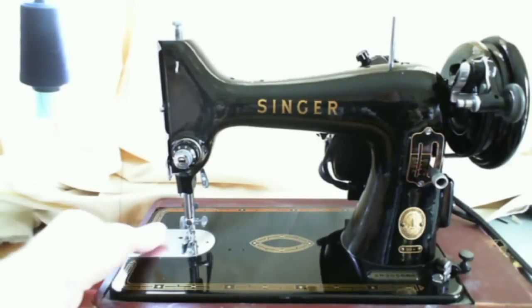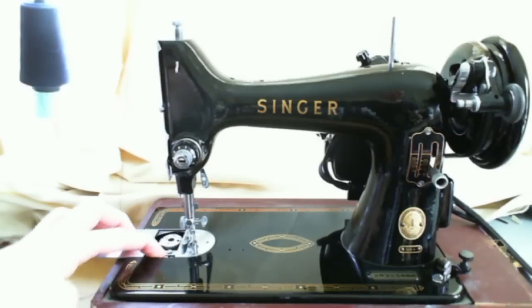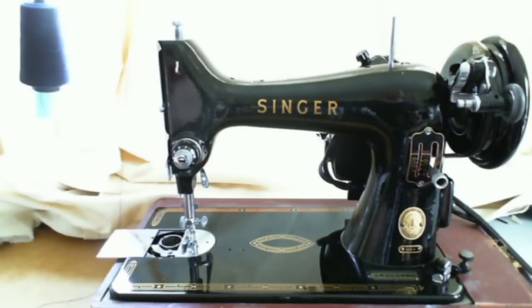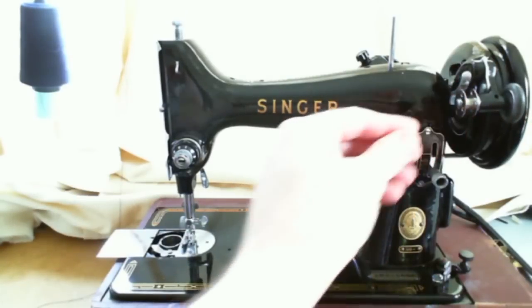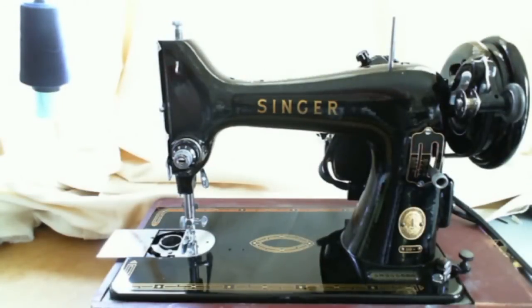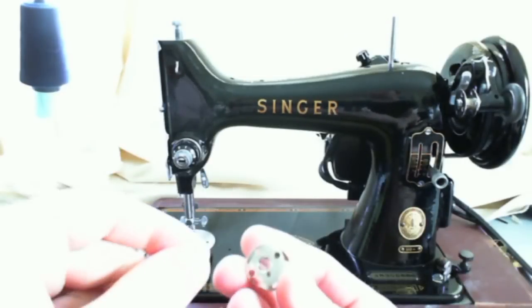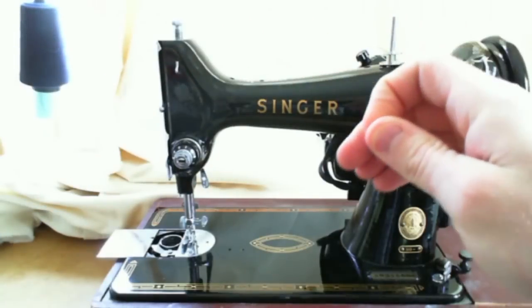So what I'm going to do first is wind the bobbin. The bobbin is a top-loading bobbin, and you push this little button and the bobbin pops up, which is kind of nice. I'm going to take and put my bobbin on the bobbin winder here, and my thread. I use industrial cones for thread, so that's why you don't see a spool of thread sitting here on the thread spool.